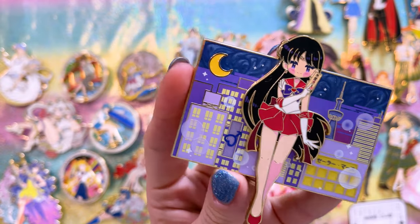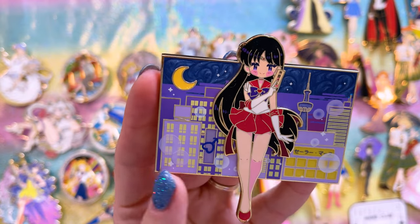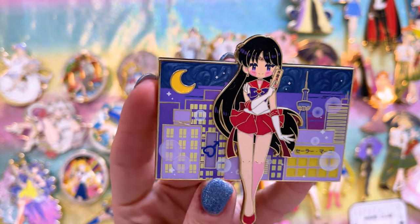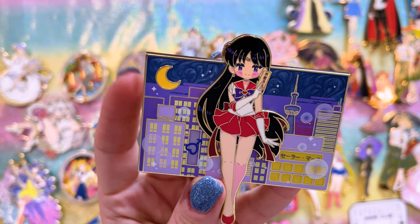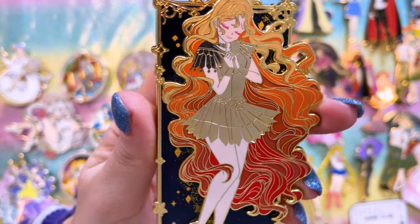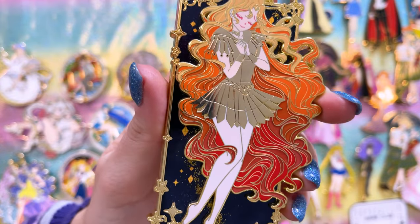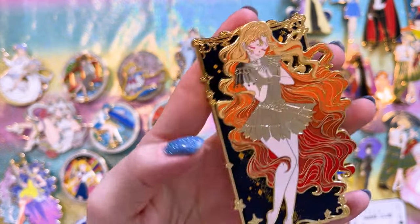This one is by Strawberry Milk Pins — another really adorable one. I love the cityscape background and the screen printing, which looks super cute. Sailor Mars looks awesome. These ones are by Fantasy Pin Garden, available on Etsy — this Sailor Galaxia pin is one of my favorites, with a really pretty back stamp too.